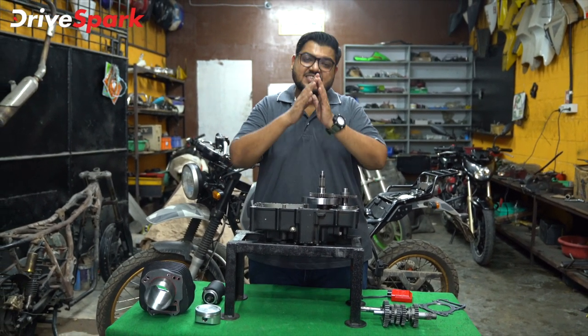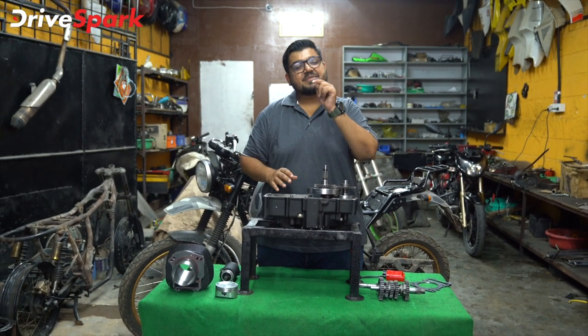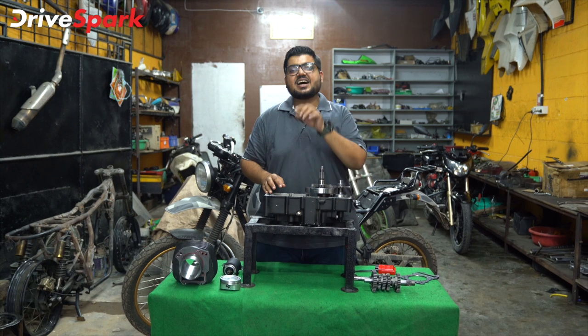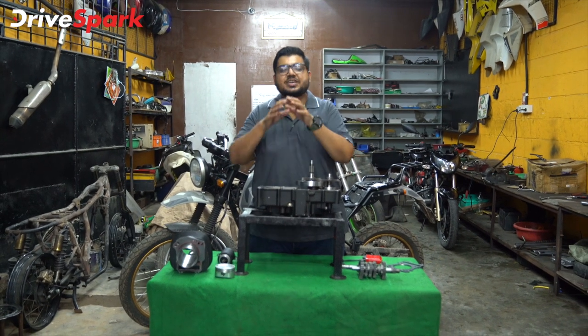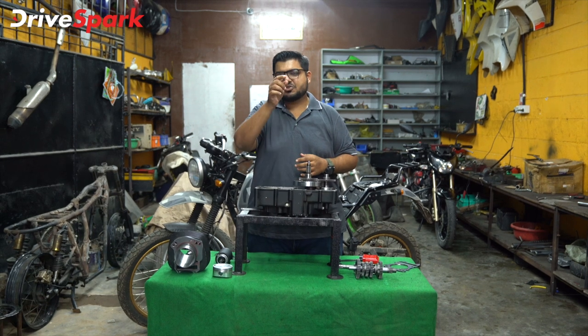We are going to talk about the internal components and the performance parts of the engine, and we are going to cover this in the complete video. This is an interesting episode.